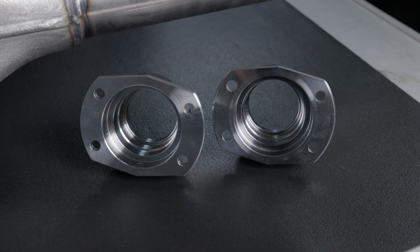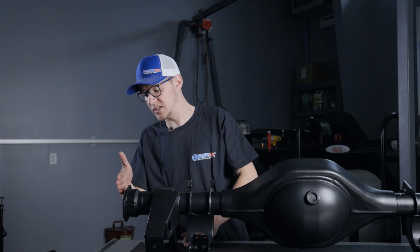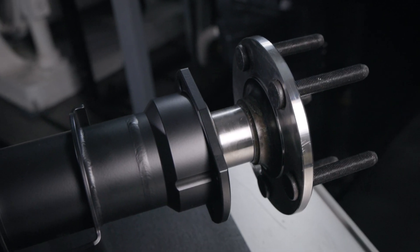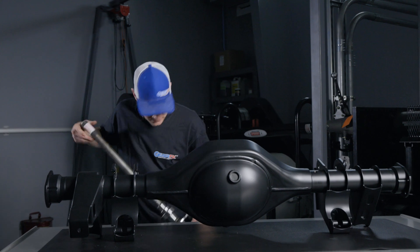This is what we would call a late Ford big bearing, which has a two and a half inch brake offset. That means from the face of this housing flange to the face of the axle flange is two and a half inches.